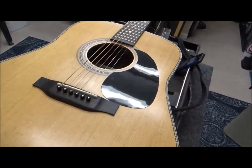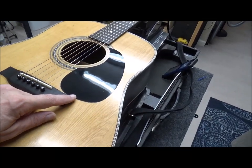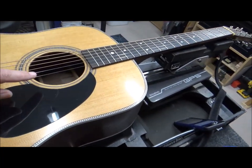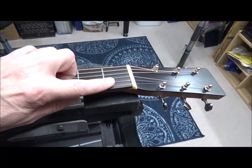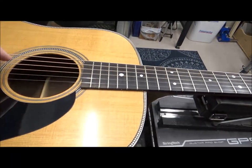Those of you that were following me every week are probably wondering about this StewMac kit from last week — yes, I got it finished up. I got the pickguard on there, set the intonation a bit on the saddle, addressed all the frets, and dialed in the string height at the nut slots. Let's hear this thing again.